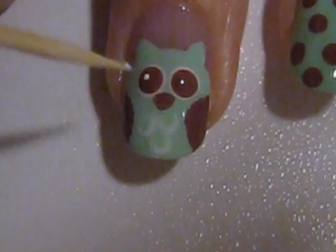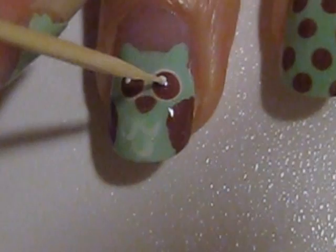The pupils are very important because they are really what give the owl its character. Take your time and use a toothpick to create two tiny white dots in the upper corners of the owl's eyes.